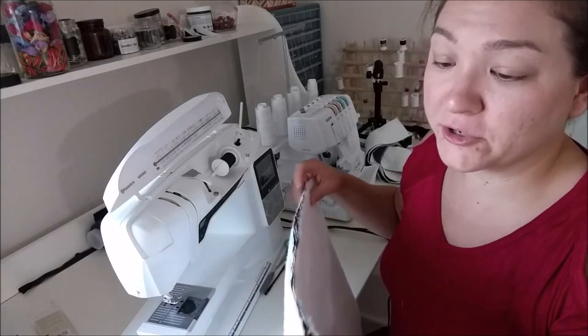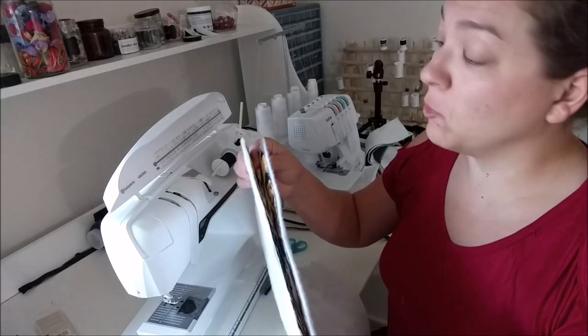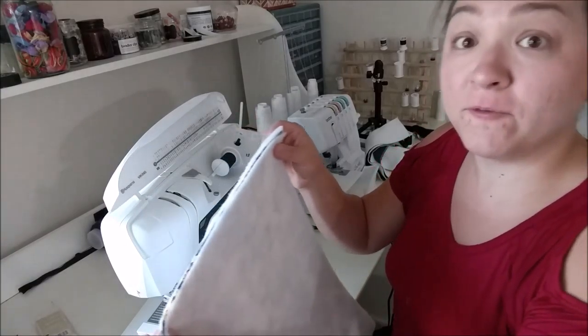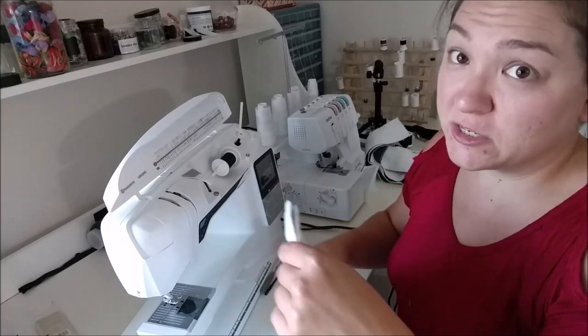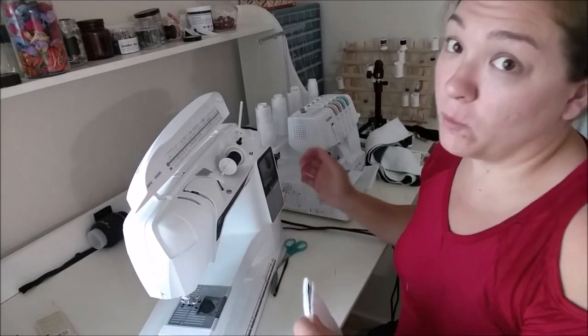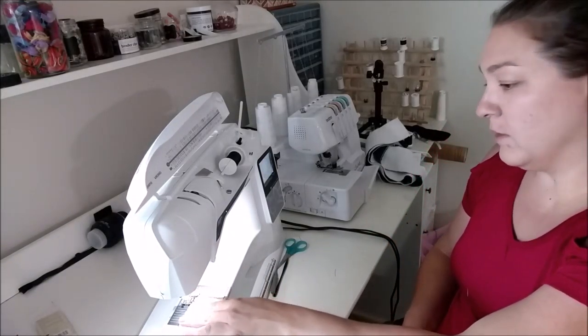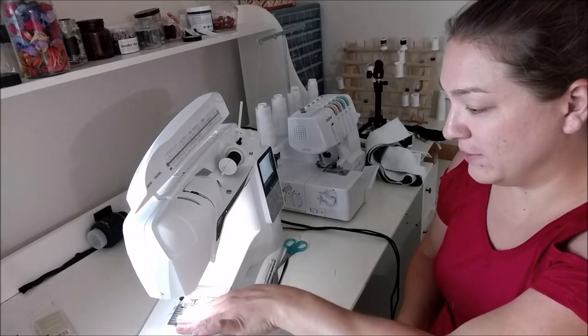The only thing different about the Doctor Who fabric is that I cut two separate cuts of fabric. So what we're going to do is line those up right sides together and just sew along three of the sides, leaving the top open. We're going to do the same thing with the liner as well, of course. So it's pretty straightforward — nothing crazy here.